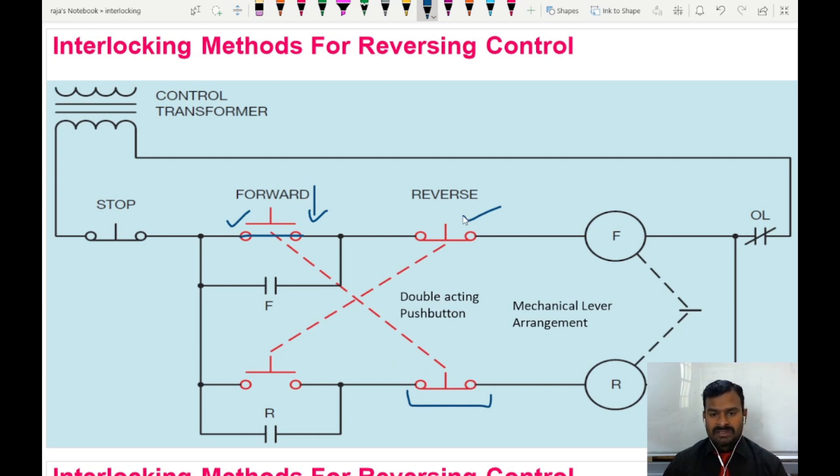Similarly, when I press the reverse switch to close, it opens the forward contactor circuit — so when the reverse contactor is energized, the forward contactor gets opened. Here also the mechanical lever arrangement is shown, meaning we have two different methods of interlocking: one using the push buttons so there is no chance of supply reaching both contactors at the same time, and also a mechanical lock so that even if supply is present, the contacts do not close. This is the second method of achieving reversing control.